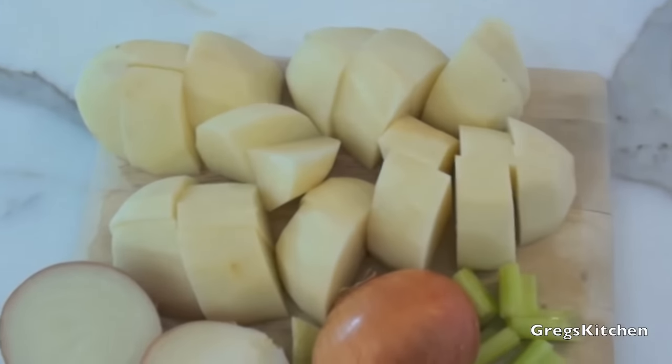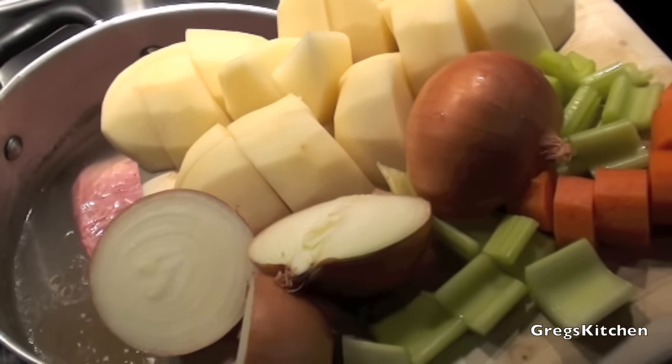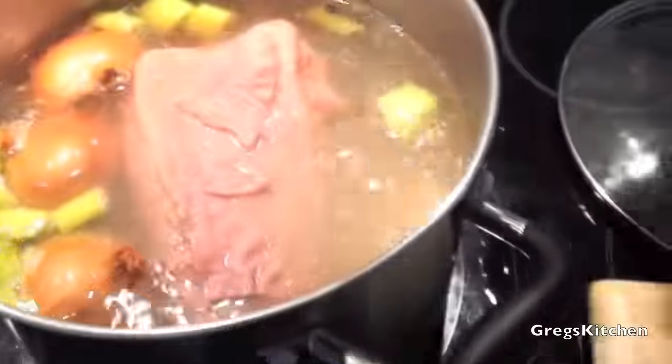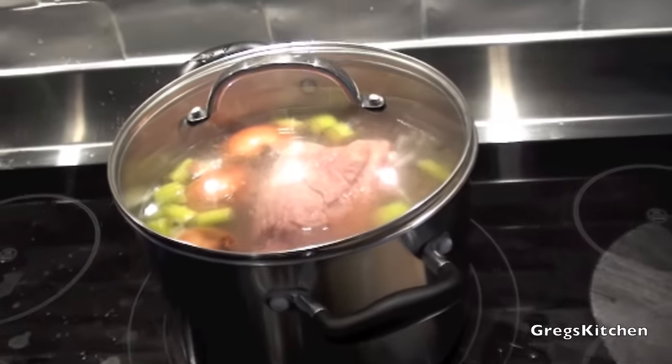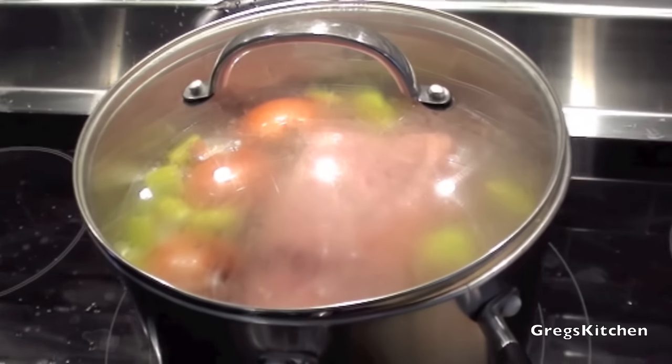I could take that out now and eat it, no problem, but I'm gonna cook mine a little bit longer and I'm not just gonna have it on its own — I'm gonna add some veggies to it. So I've cut up some potato, some onions, some celery, and some carrot. With about an hour to go, I'm just going to put this into the pot. I'll give it another hour on simmer and by that stage the potato and all the other vegetables should be nice and cooked.